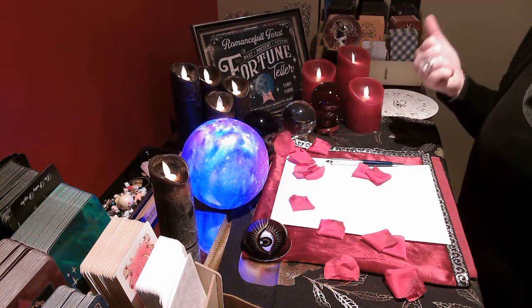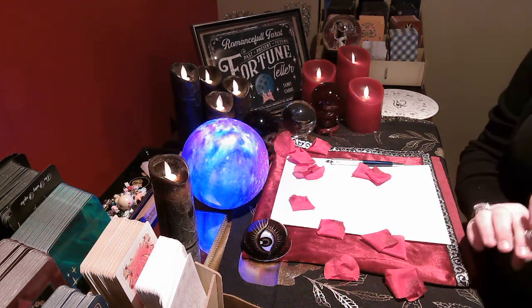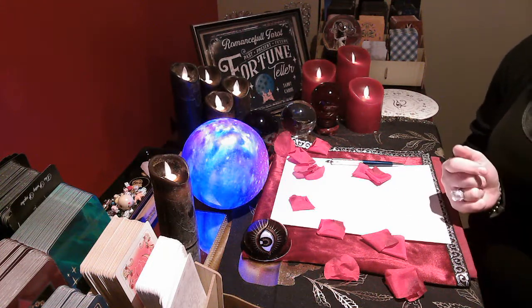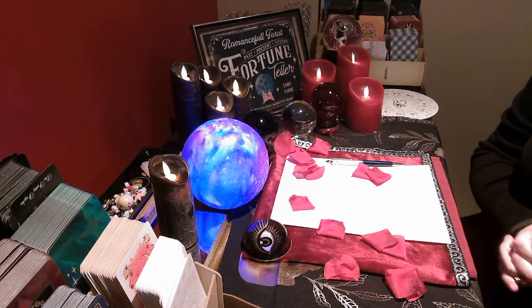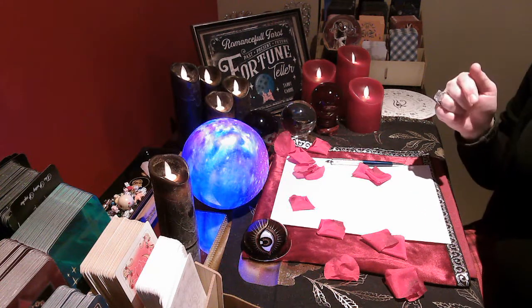Hello everybody, welcome to Romance Bowls Tarot. We are going to be doing today again a very simple yet very effective 'I release you' spell. Before we begin, please click the subscribe button so you don't miss any of my videos or my live readings, and please don't forget to like. That being said, let's start this off.